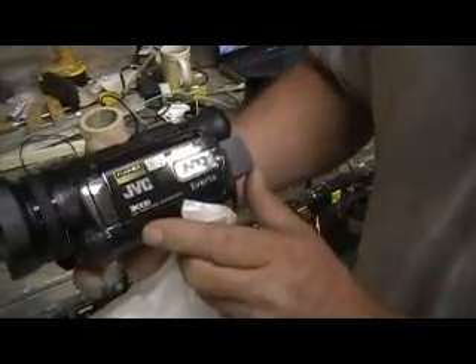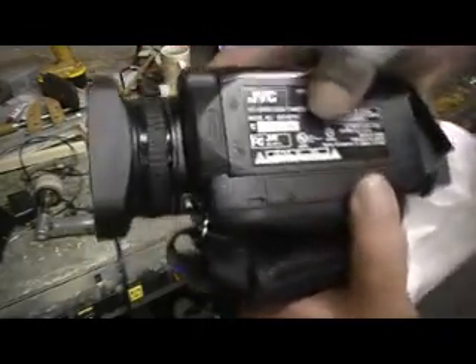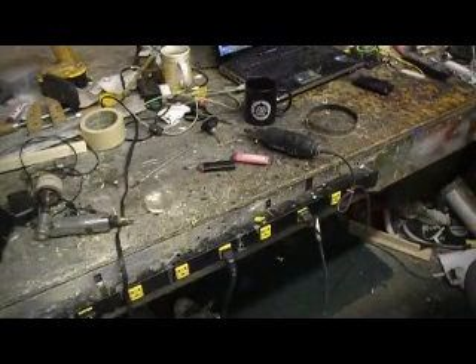That's a JVC — JVC GZ HD7U. Full hard drive, great big hard drive on it. HD. Kind of a professional-grade camera. Got the lens to look through, bunch of batteries. Got a good deal on it, just ain't got a bag for it yet. We already ain't got time for nothing.